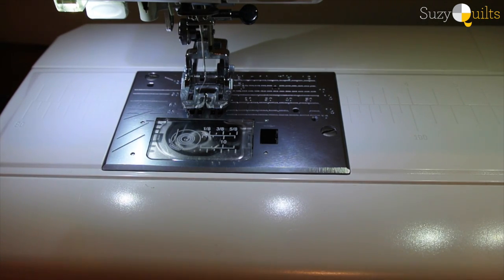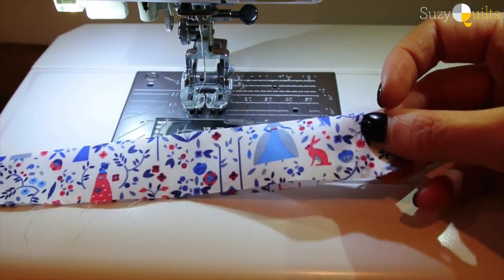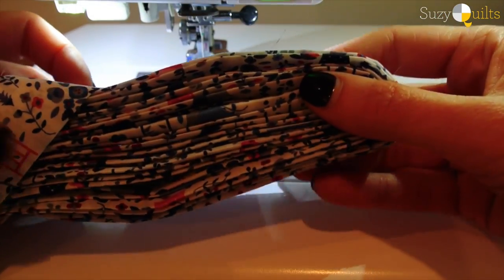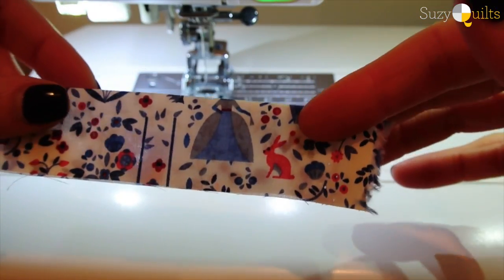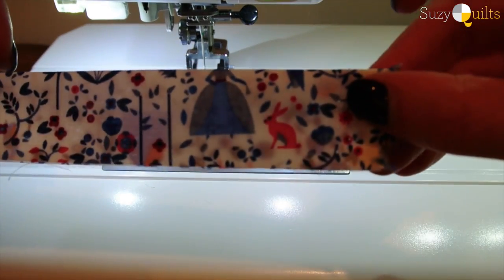Here I have my binding. I cut two and a quarter inch strips, folded it in half, and pressed it with my iron, and now that gives me this nice roll of fabric. So it's raw on one end and I have this crease on the other edge.